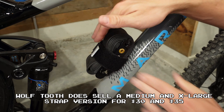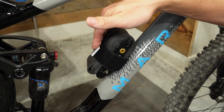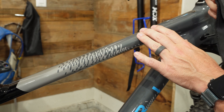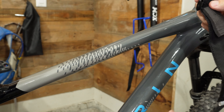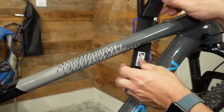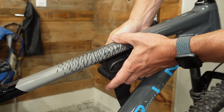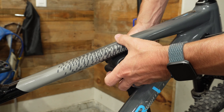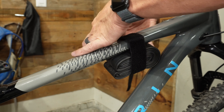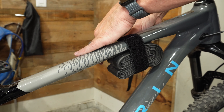Here's where I wish the strap was a little bit longer - it would be nice if it reached a bit further. Let's see if the strap will fit around the tube without using the bottle boss mount and see if that's actually going to work. I'm not sure it'll be big enough but we'll give it a shot. Yeah, it's just going to be too short to reach all the way around.